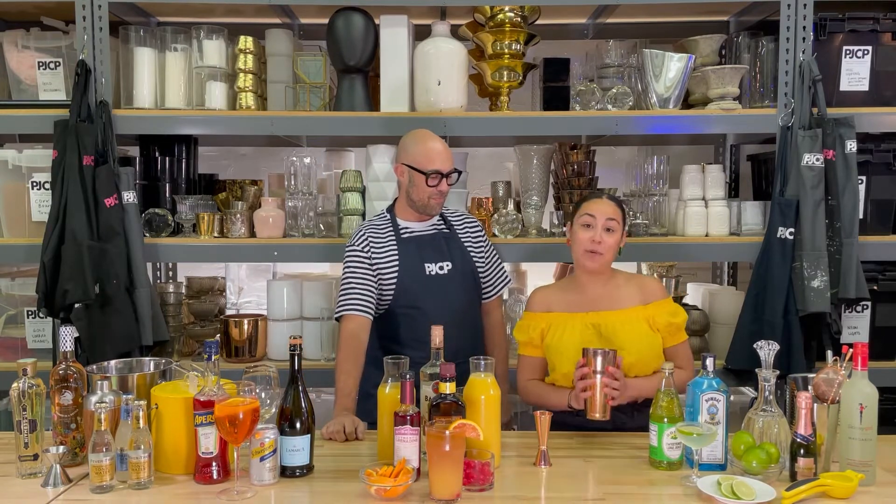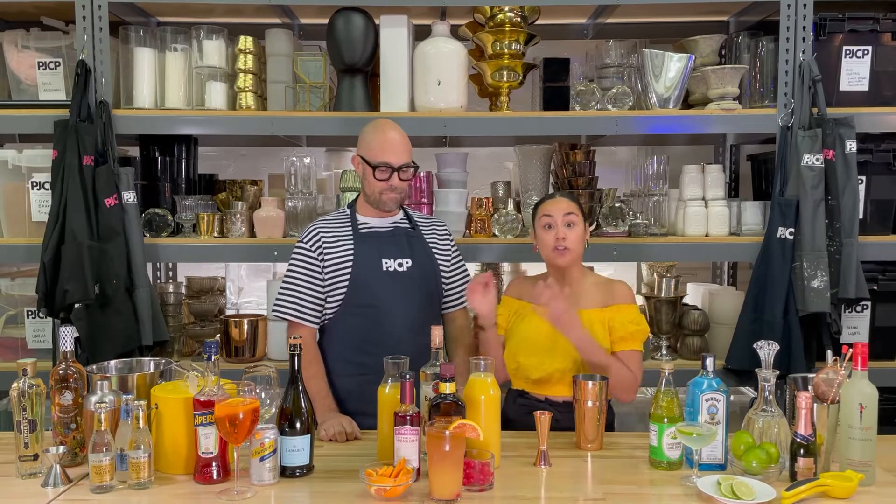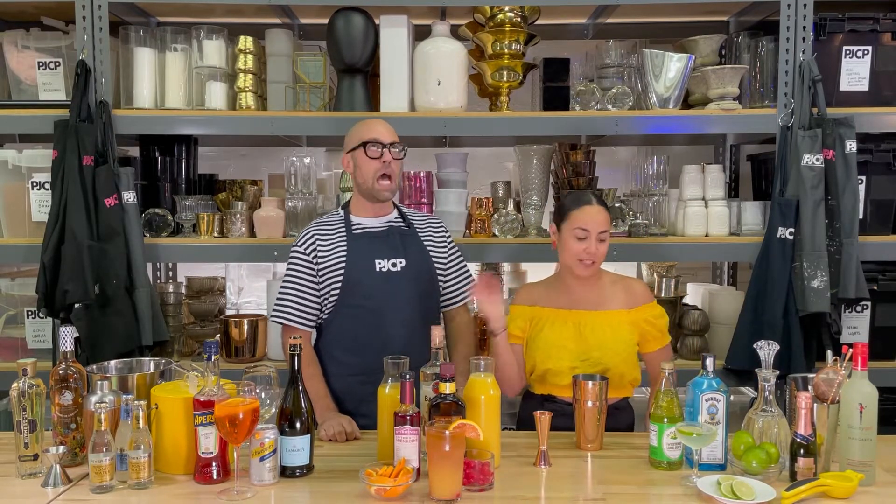Hi guys, I'm Kristin and today we are gonna start off with a lovely classic gin gimlet. The next will be a tropical rum punch and finally everyone loves an Aperol Spritz.